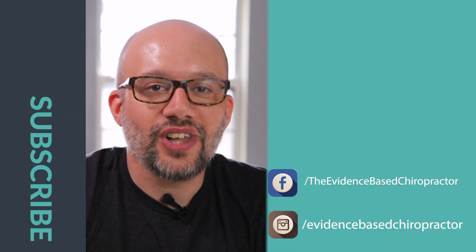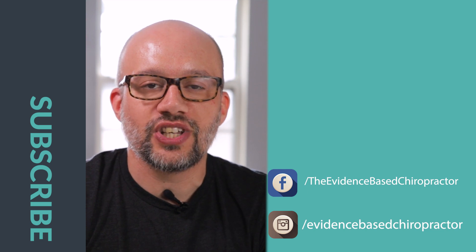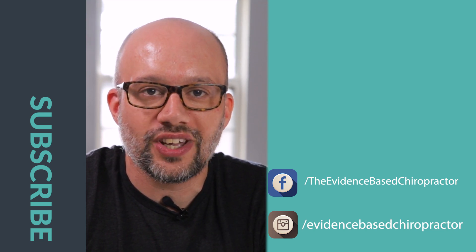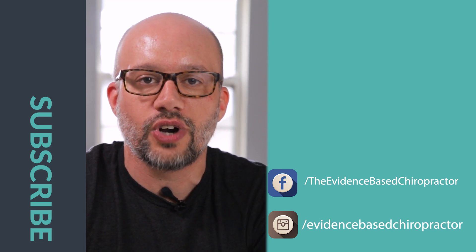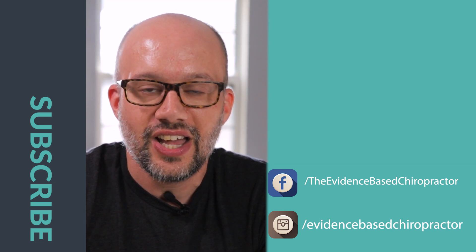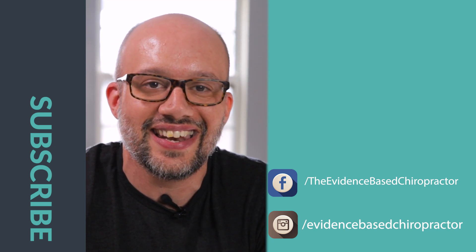Hey, what's going on? If you loved that video, be sure to subscribe to this channel. The Evidence-Based Chiropractor puts out videos all the time at the intersection of marketing and research, showing you how to grow your practice while also growing your knowledge base. If you liked it, be sure to comment down below or hit subscribe, and I'll see you in the next video.